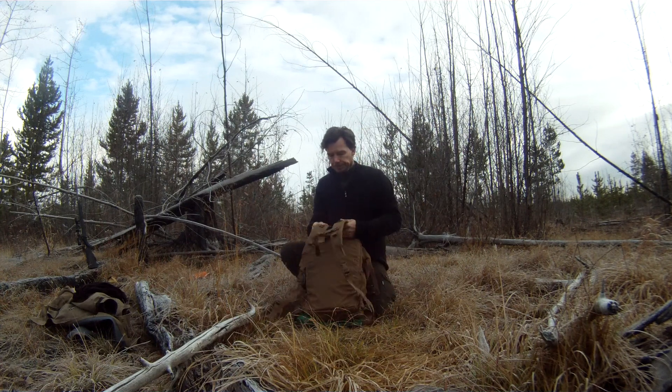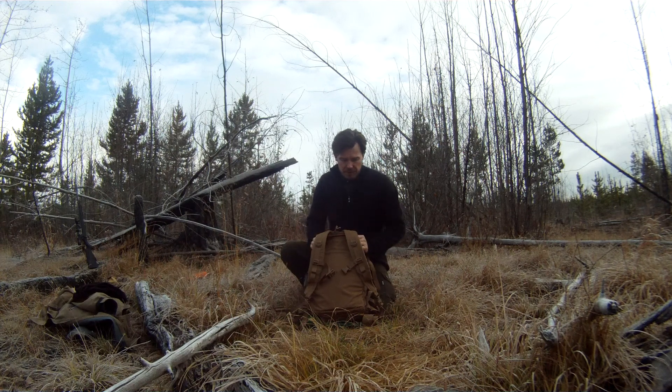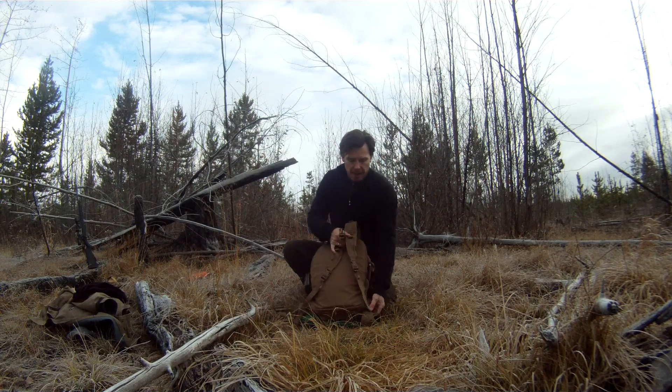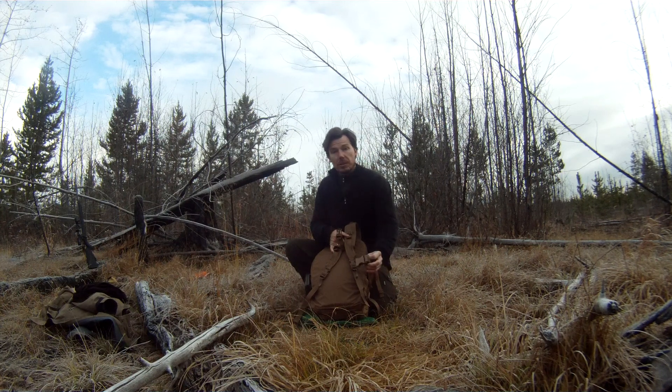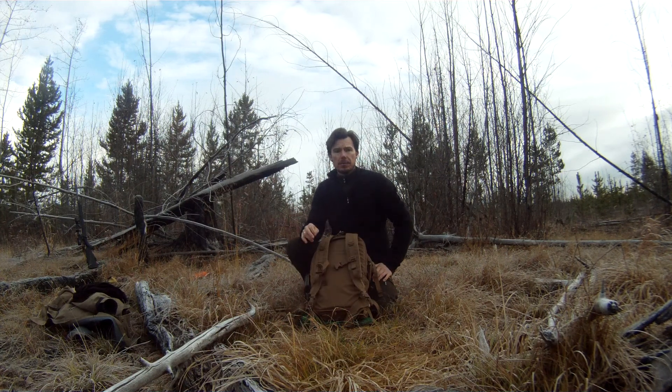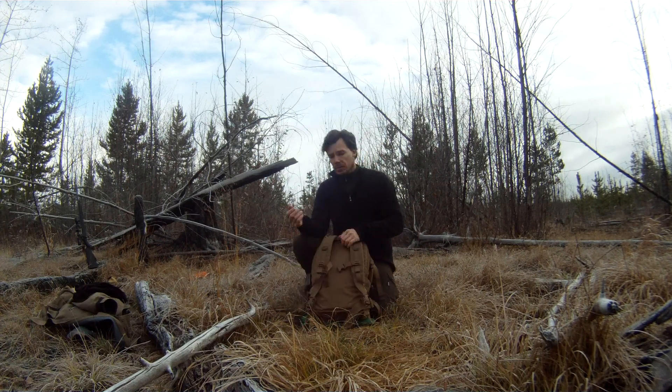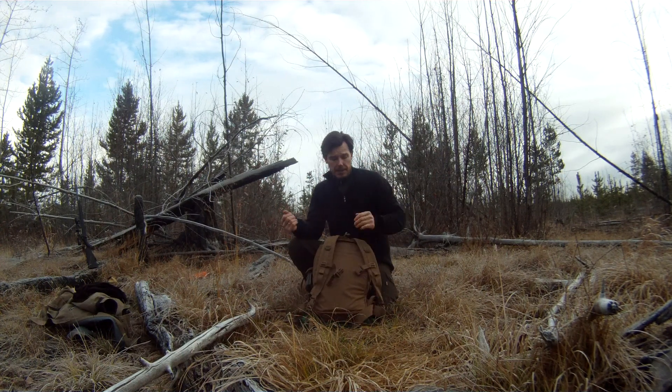The straps are very comfortable — nice and thick and well attached. You've got a chest strap and a decent-sized waist strap as well. It's a very comfortable pack to wear. I've been wearing this for quite a while and it's very comfortable — a very good way to carry all the kit around.